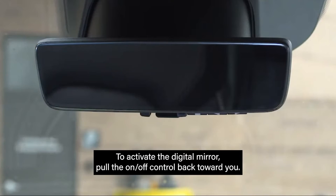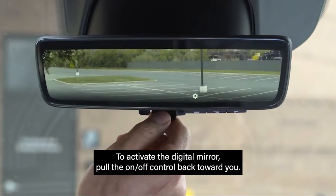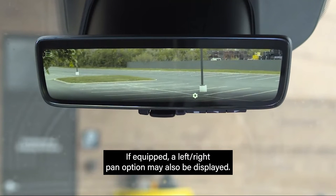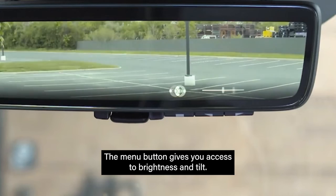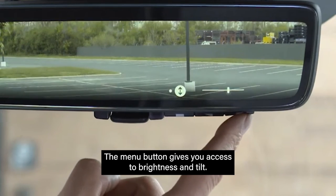To activate the digital mirror, pull the on-off control back toward you. If equipped, a left-right pan option may also be displayed. The menu button gives you access to brightness and tilt.